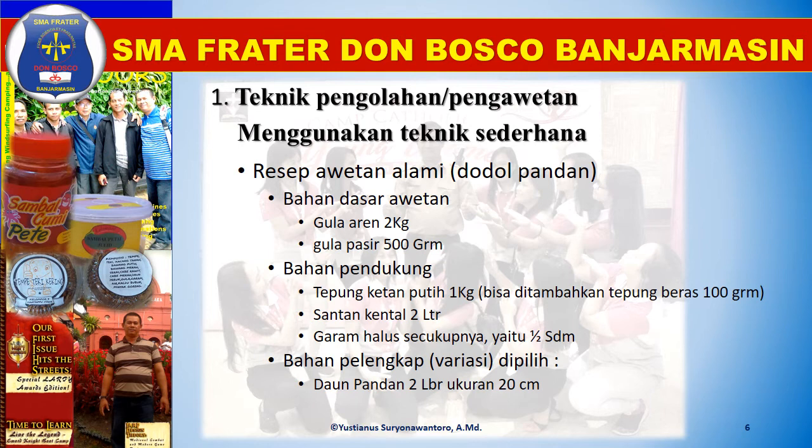Teknik pengolahan pengawetan makanan yaitu menggunakan teknik sederhana. Kali ini kita akan melihat resep awetan alami yaitu dodol pandan. Bahan dasar awetan yaitu gula aren 2 kg, gula pasir 500 gram. Seperti pertemuan sebelumnya, dipakai bahan dasar, bahan pendukung, dan bahan pelengkap.